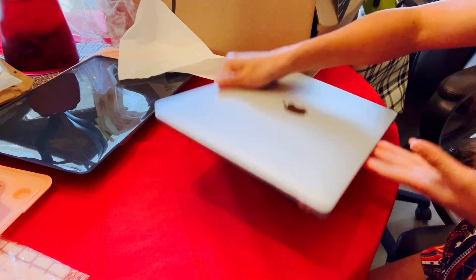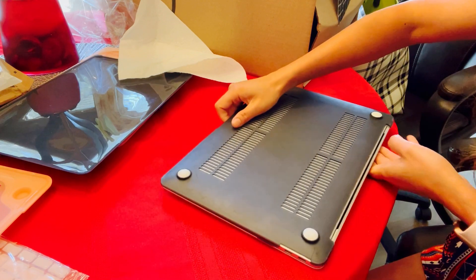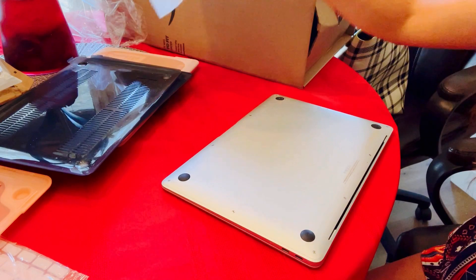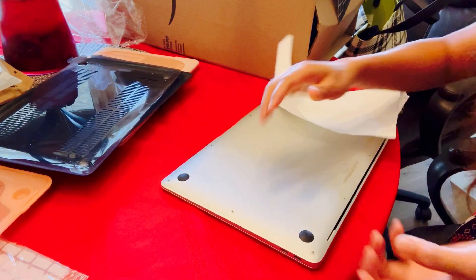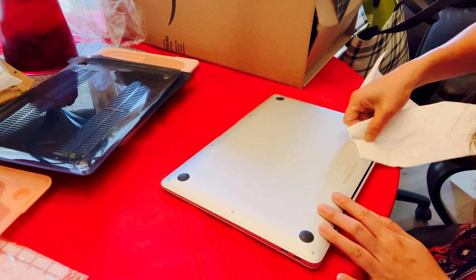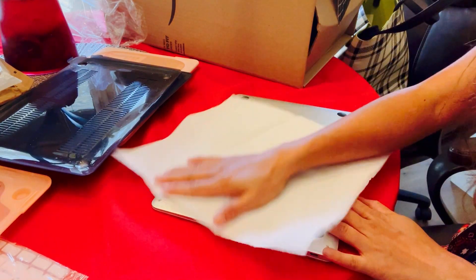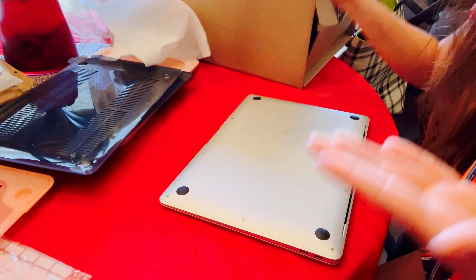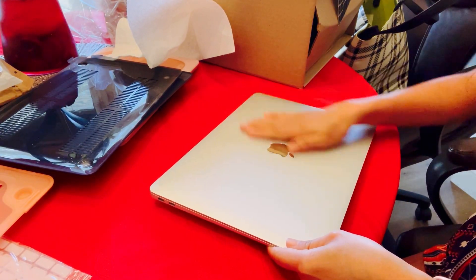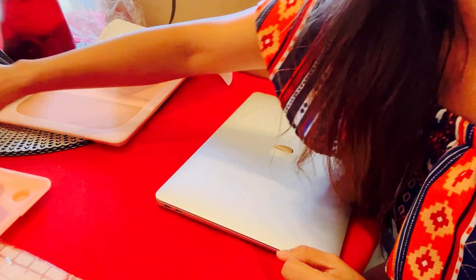And then at the back — remove it. Again, pull it up gently. Just remove it, pull it gently. And now I'm going to put on my new case.